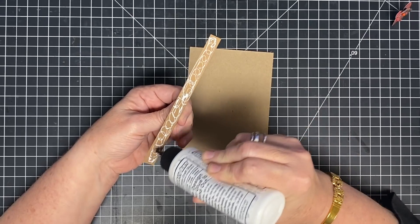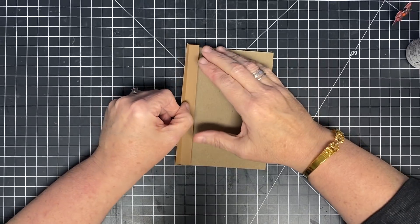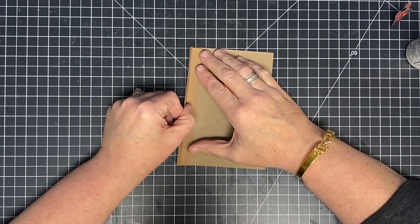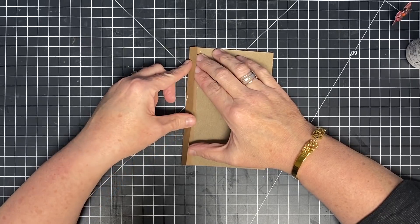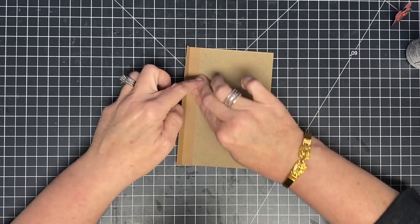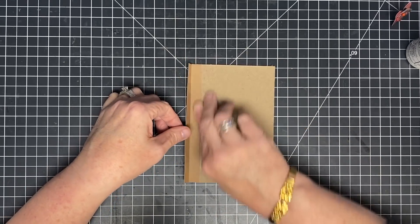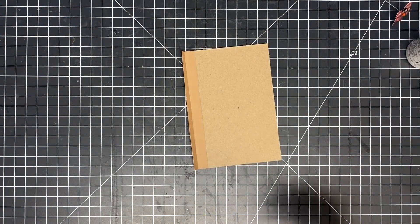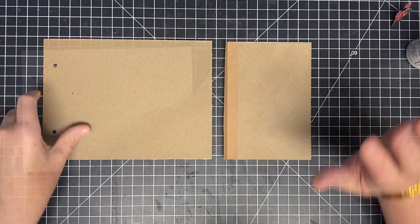It looks like I'm putting a lot more on there because the camera makes it look like more — I'm scratching that on, so it's not as much as it looks like. I'm just going to glue this down to the edge, make sure it's all the way to the edge without going over. I want it to be nice and flush and glue that in place. I encourage you to go back and watch my other calendar videos if this is the first time you've ever made one — you might see some tips and tricks there to help you make your calendar even easier.